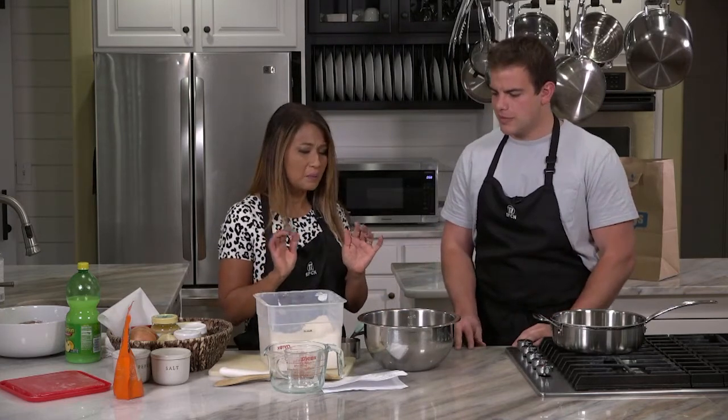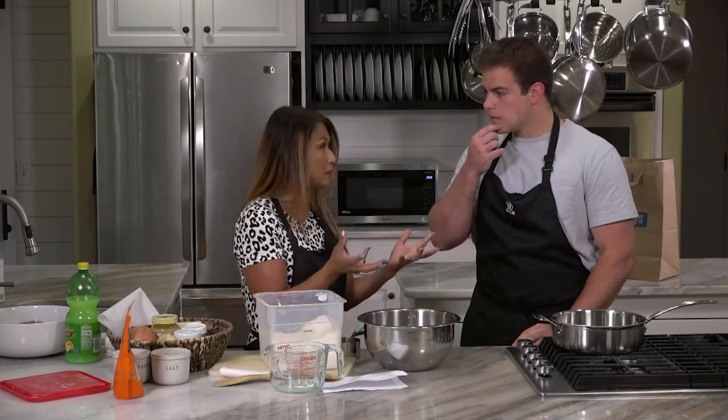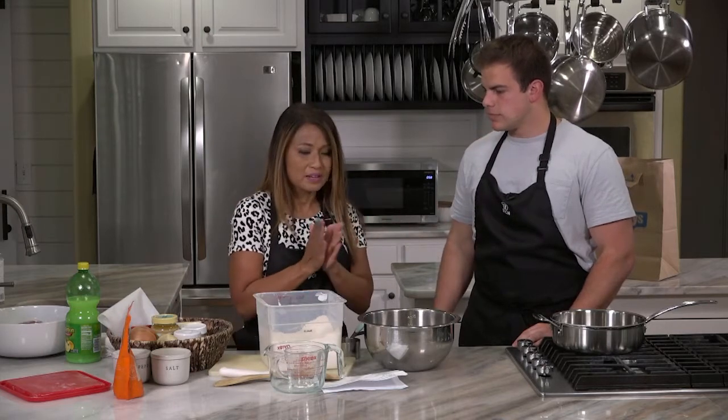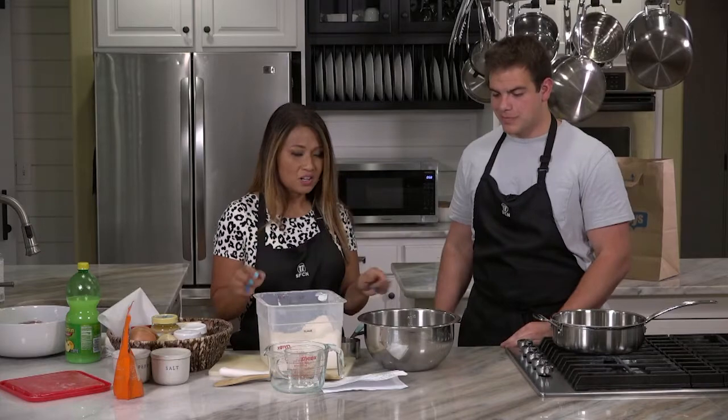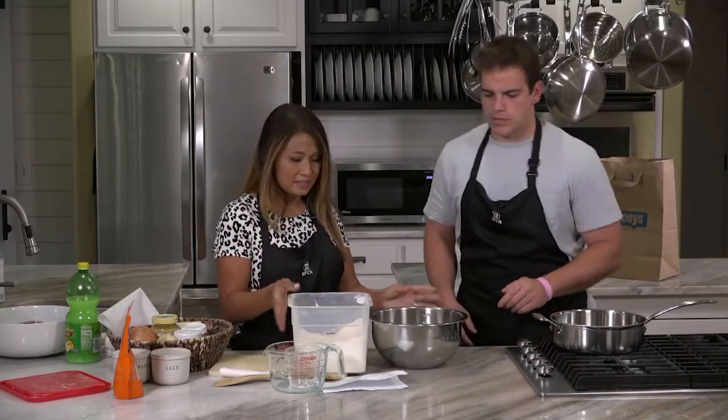I've never tasted it, but when I looked it up I wasn't familiar — they were so popular, like tourists just love it. I'm really, really excited. Let's start the dough — go ahead and lead us.